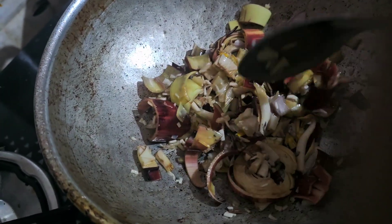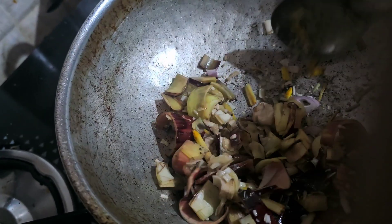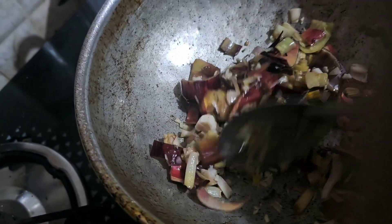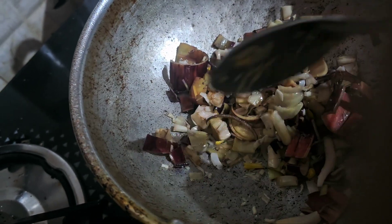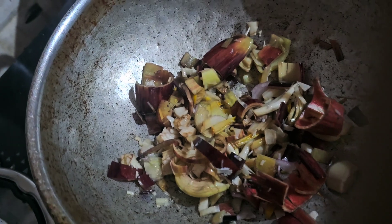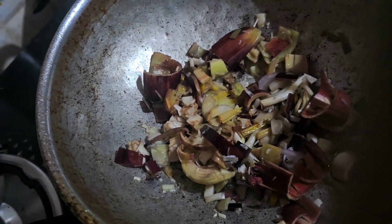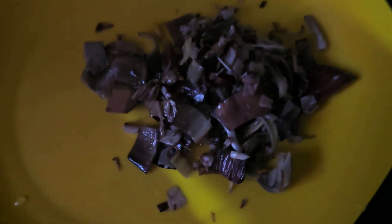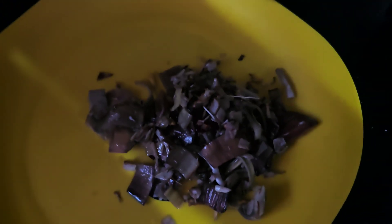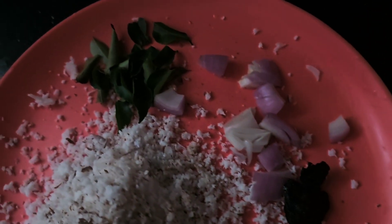I don't need to add a bit of salt in the pan. I am going to pour it in a bit. Here we have to make a few minutes of this.